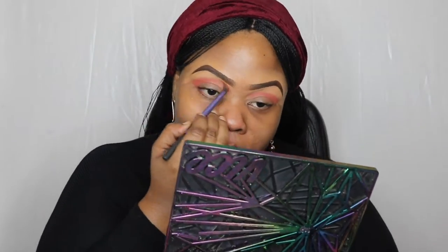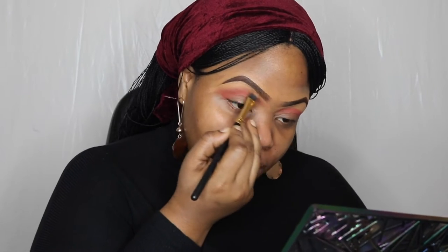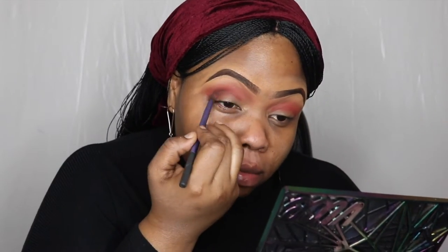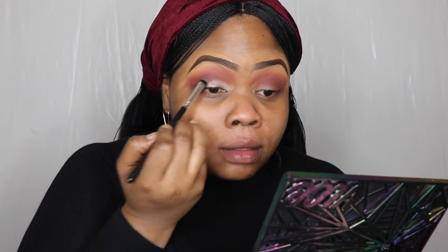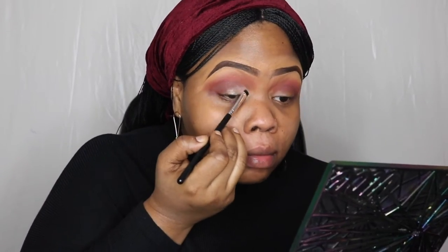I'm going to be using my Modern Renaissance palette by Anastasia Beverly Hills. This is an absolutely super easy eye look — I'm working lighter shades to darker shades. I used a transition color for the contour and I'm contouring the brows. I put a shimmery shade on my lid and that's all I've done. If you want more details on how to achieve this simple look, stay tuned. I'm just packing on that color on my lid.